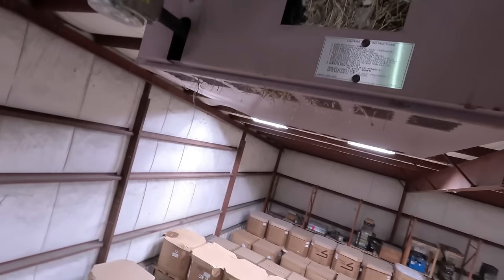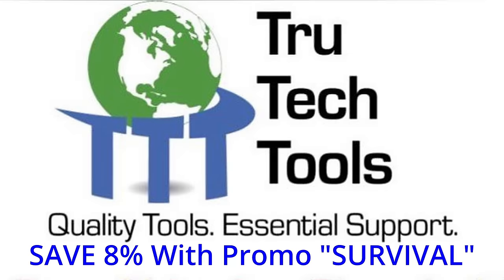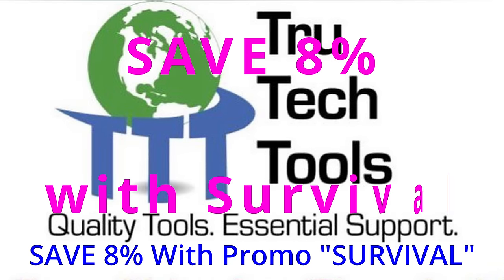Oh yeah, look at that bird's nest - that's the real deal right there. This video is brought to you in part by TruTech Tools: quality tools, essential support.